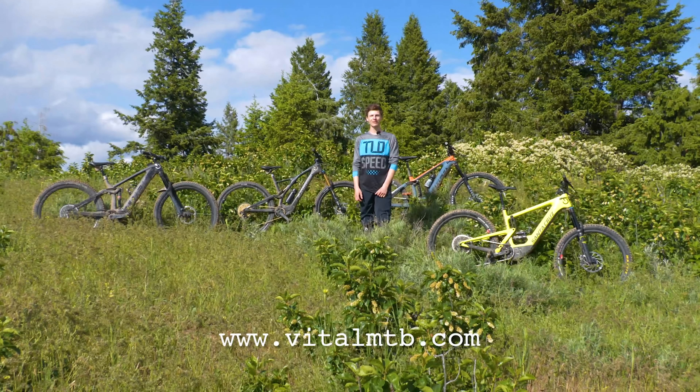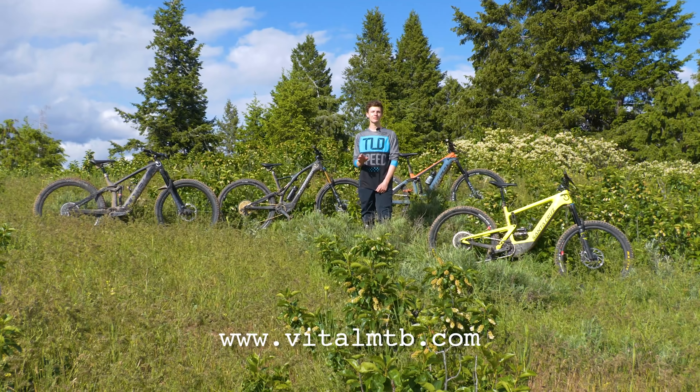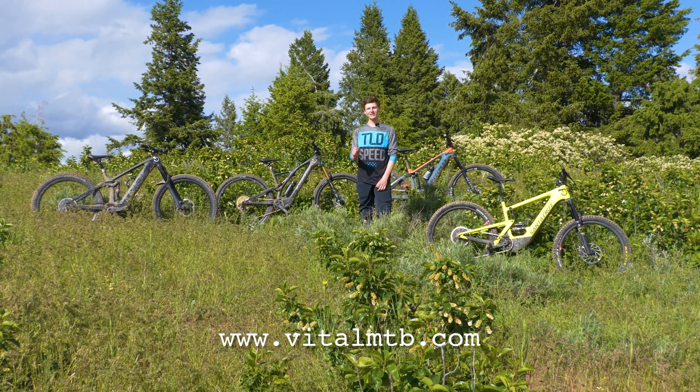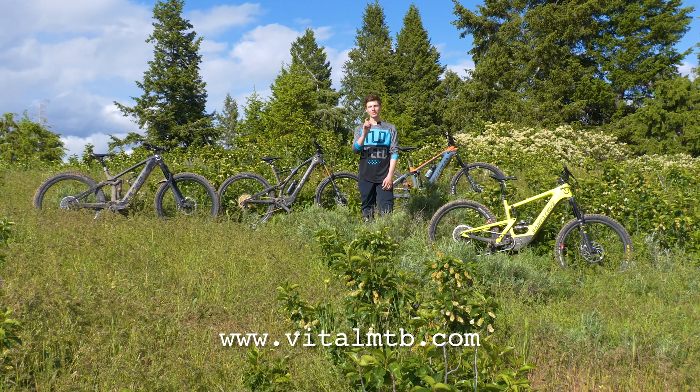Be sure to head to VitalMTB.com for a full spec comparison, suspension analysis on all the bikes, and relative performance ratings. If you enjoyed this video, be sure to smash that like button, hit subscribe, and we'll see you on the trails.